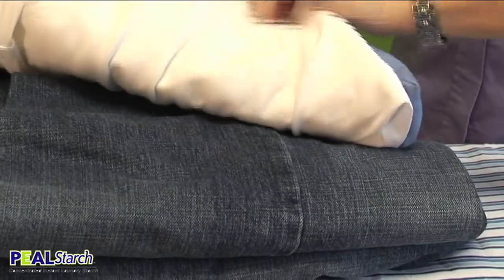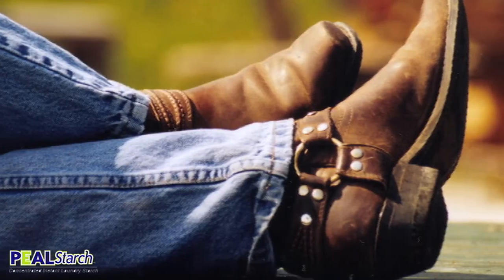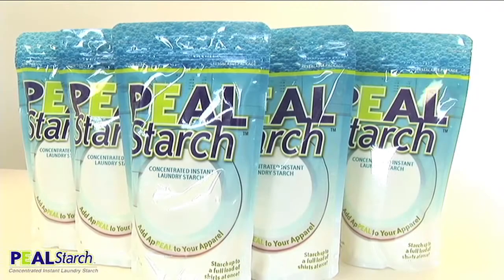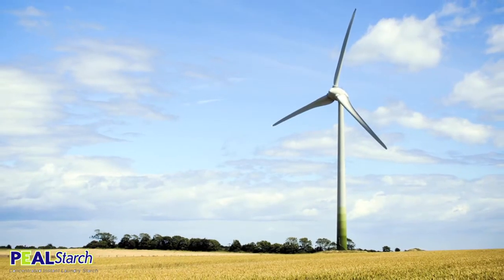Peel starch can be used at home or in the laundry mat. You can use it on your bed sheets, your curtains, your jeans, your uniforms, really any fabrics you have. Not only is peel starch convenient and affordable, it's environmentally friendly compared to conventional starches.